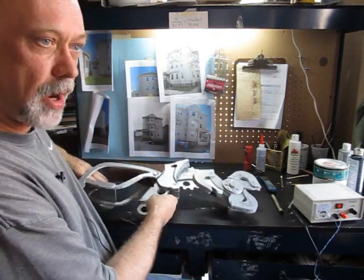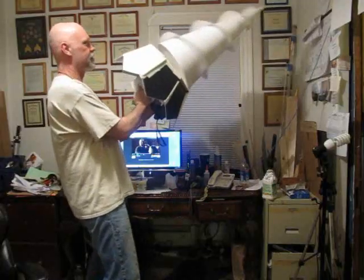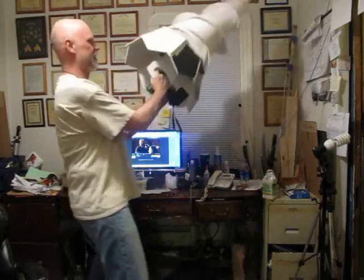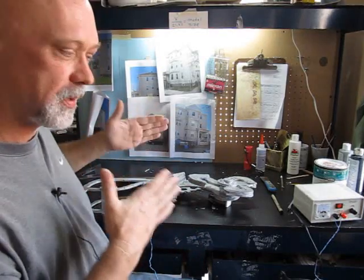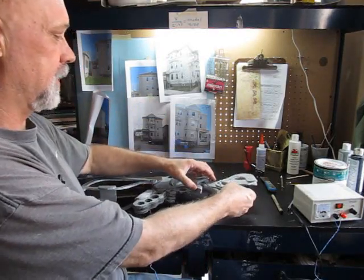I did another Bioshock project — the Big Daddy drill. Let's take a look at that. I really enjoyed it, it was a lot of fun. That was an automated project too, so I figured I'd do another automated project.